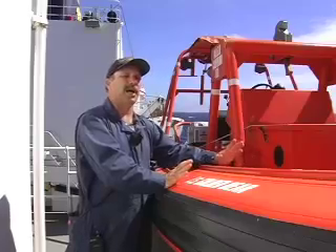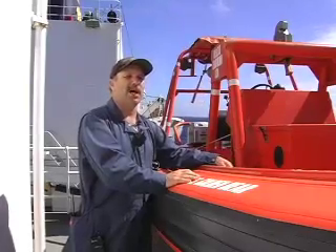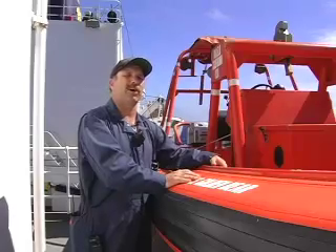From the time we get the man overboard signal to the time the boat is deployed, within five minutes is a good time.